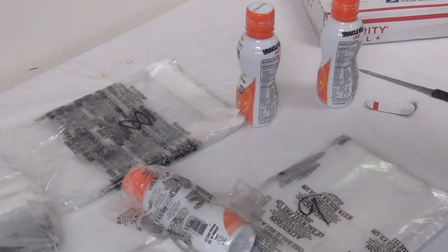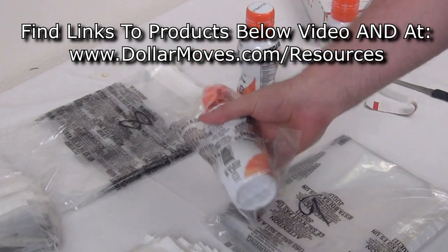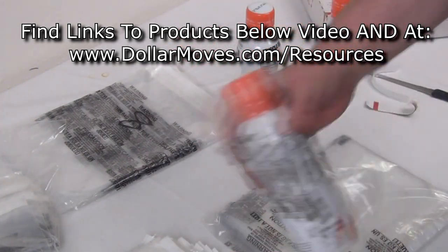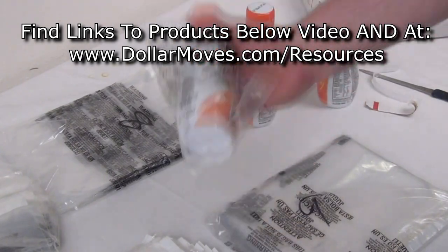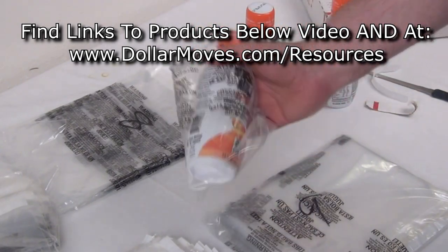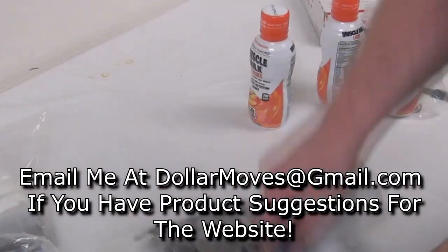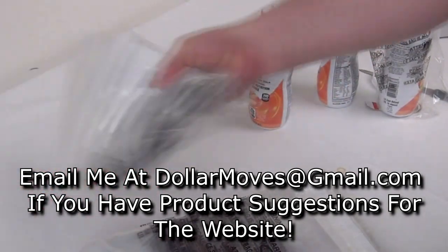I like to use them because they're really fast to use. You can go to dollarmoves.com/resources and find these bags. I'll have these bags there and I'm doing a lot of stuff in there too — changing it up and adding more products. If there's something you think I'm missing, send me an email at dollarmoves.gmail.com and I'll do my best to find those products and add them.